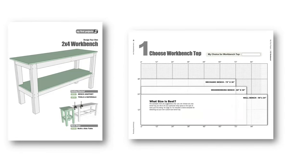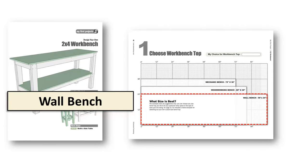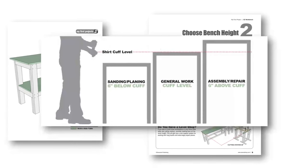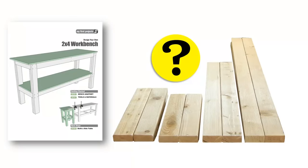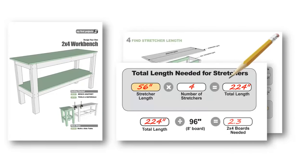Let's take a look at the easy two-by-four workbench. You'll start by choosing a bench top size — pick a size that works best for you in the space you have available in your shop. I've included a few suggestions, but the dimensions you choose are completely up to you. Next, choose your bench height. Keep in mind that the ideal number will vary depending on your height and the type of work you'll be doing at the bench. Once you've settled on the overall size of your bench, it's time to estimate how many boards you'll need and what length to cut each board.